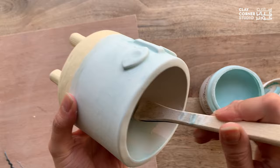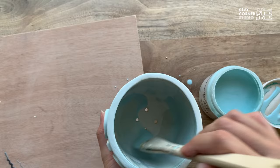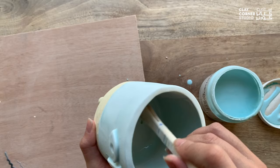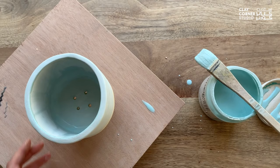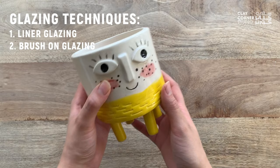Keep in mind that all glazes you use on a single piece must be compatible with the same firing range of the clay body you're using. In other words, here I'm using only low-fired glazes which are compatible with each other. The clay I used to build this piece is also earthenware clay, which also means that it's low-fired. Once it's dry, I can now fire my piece at cone 05, and this is how it looks after firing.